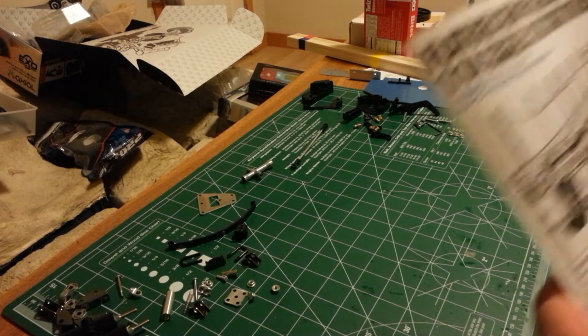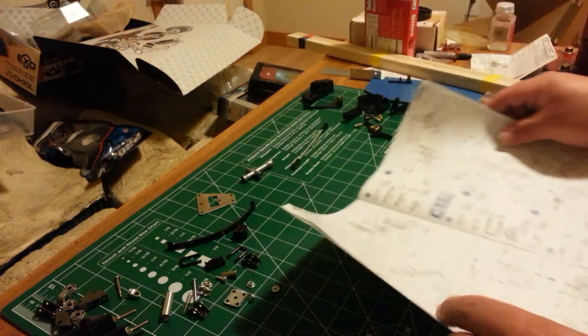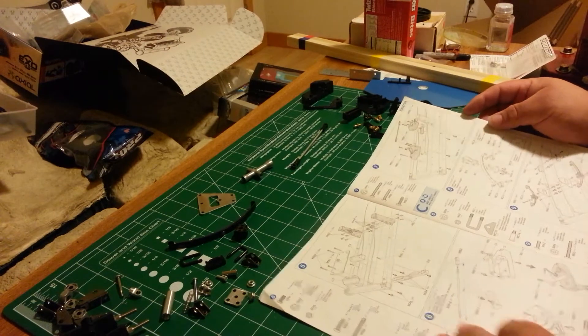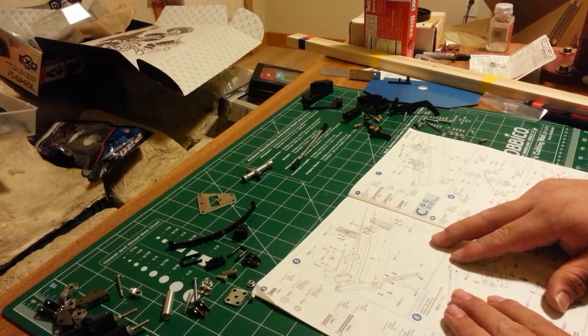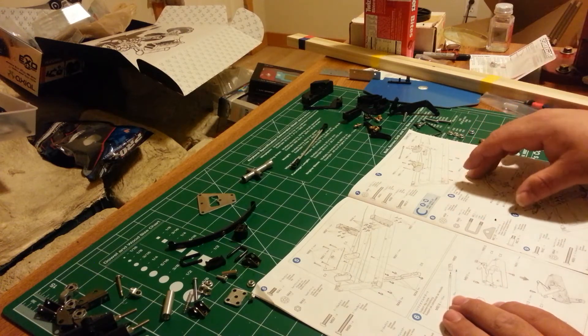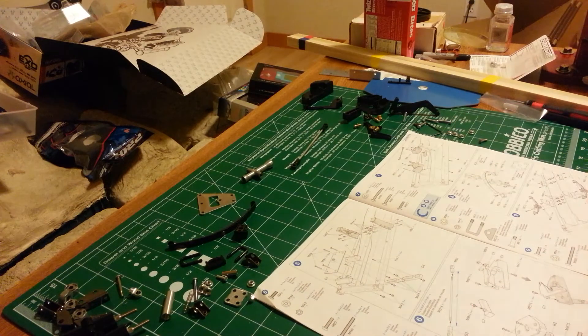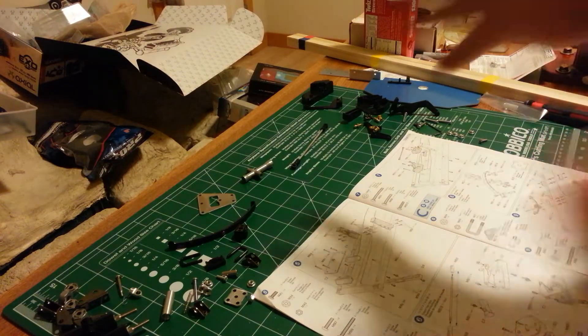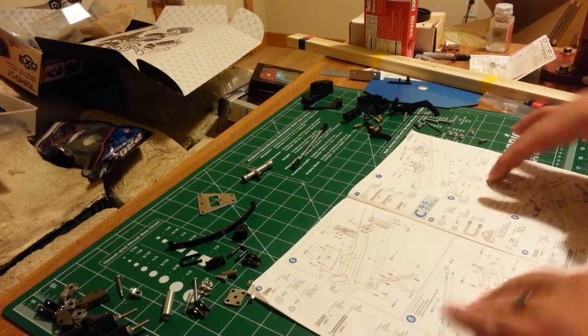Alright YouTube, we're back at it again building the scale flatbed trailer from Tamiya. On the last video we did steps four and five. On this video we'll be doing six, seven, eight, and nine. But we're actually going to do steps six and eight together and then seven and nine together, because both steps have us working with the actual trailer portion, which will make it easier if we're not struggling with our workspace.